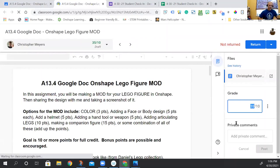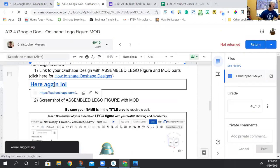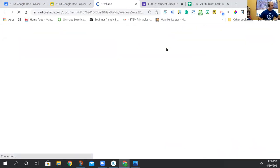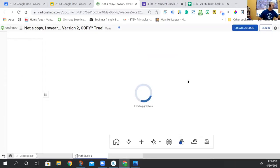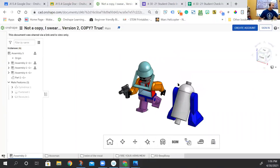You only have to do 10 points worth of mods. Chris's mod is more like 40 points, so don't feel like you have to do everything Chris did. Looking at his version, the options include: color (3 points), helmet (5), gun (5), articulated legs (10), and a secondary figure (15). The goal is to get something like 10 points worth of mods total.